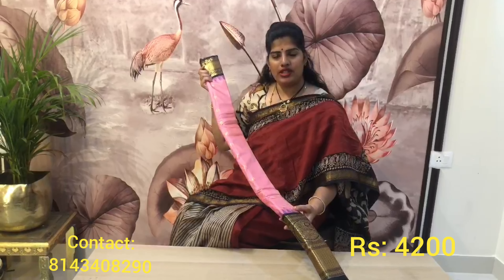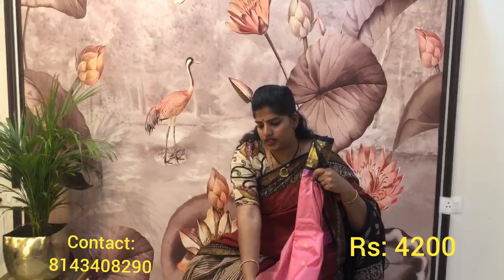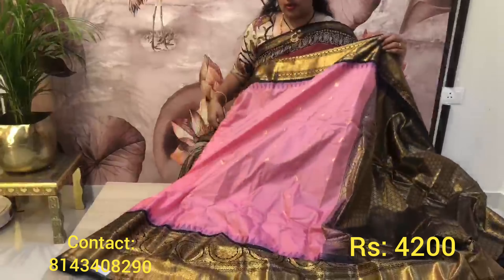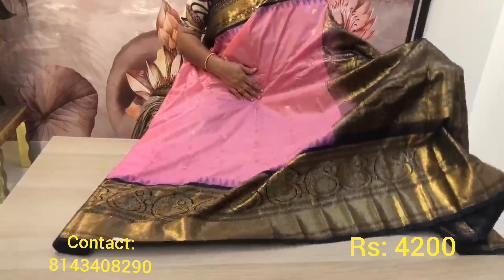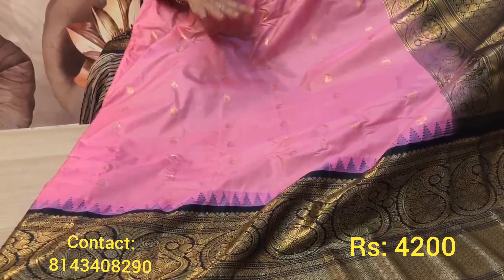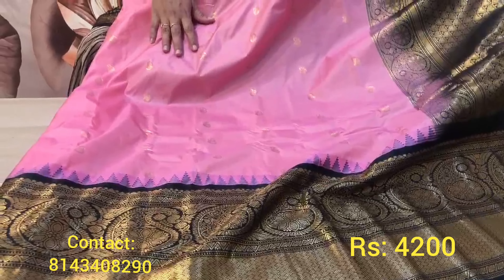Black and pink combination — I'll open the saree and show you how it looks. It's a very beautiful color. This is the body: a proper pink and black combination, a very beautiful color combination. It is very similar to pure Gadwal and mata pure Gadwal kideen.